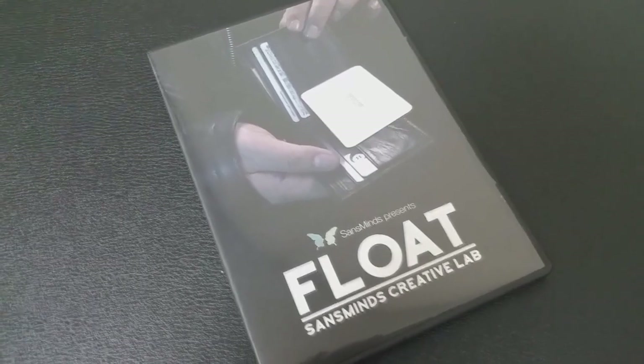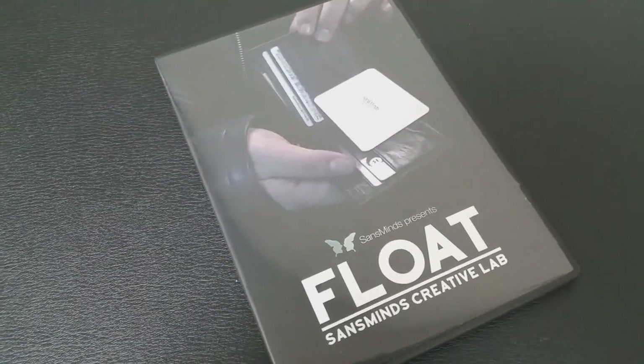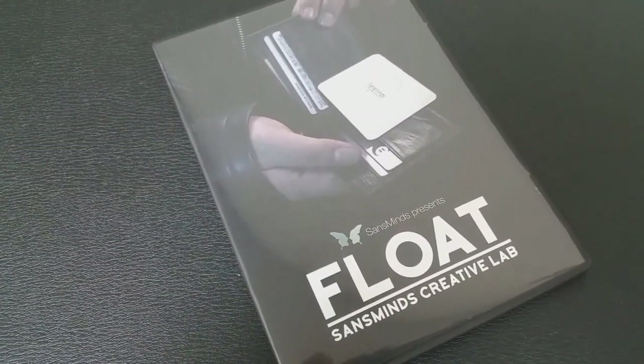So that was Float from the people down at Sans Mines. A couple of questions we always ask about all of our reviews. The first of which is: what is in the box? You're going to get the DVD — it's a little short of 20 minutes long — and you're going to get the float gimmick.